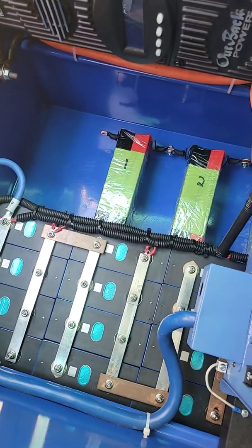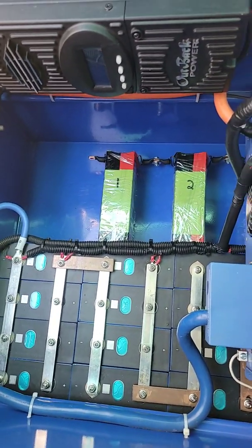Hey, honey. Yeah? Come over here. Okay. What do you think of my battery? That's a big battery.